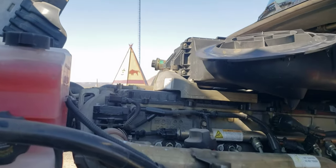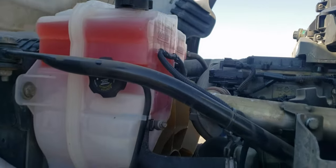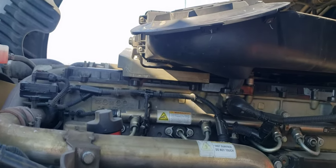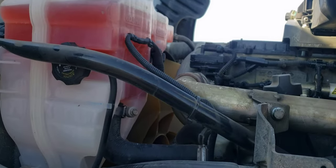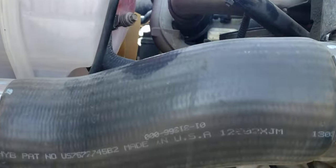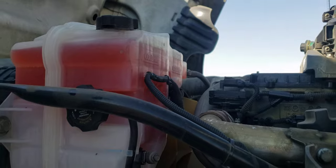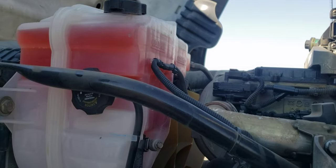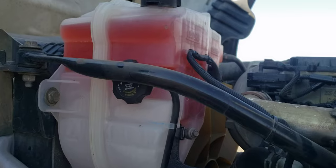So if you're getting high pressure on your coolant, you might want to check the reservoir before you start doing any big jobs like the head gasket or anything else. If you've already checked the thermostat and the radiator, you might want to check this coolant reservoir.